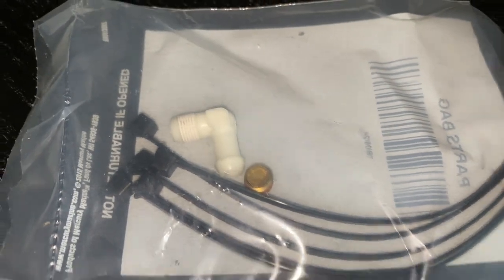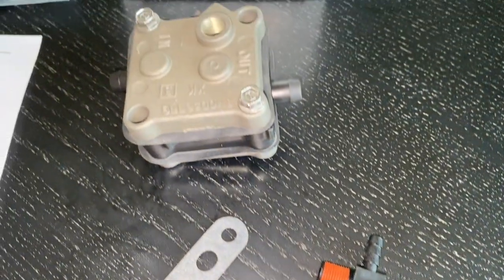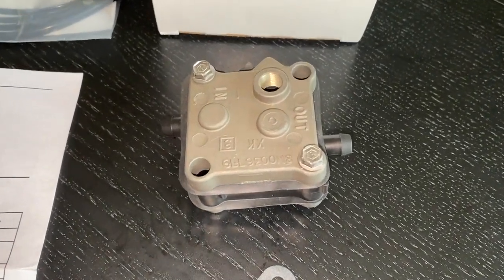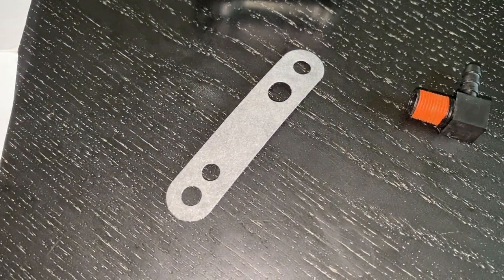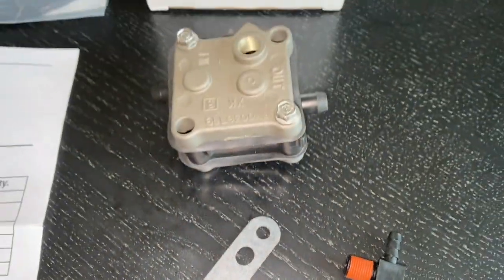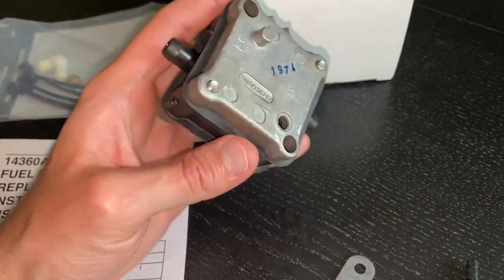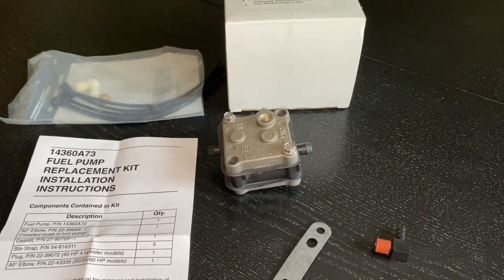We are not using that larger elbow fitting. We are going to hand tighten that fitting into the threaded insert, and position the fuel pump with in on the left and out on the right. As far as the gasket, how it is going to be pressed in and secured against the engine block — the oval is up top, just below the top hole positioned up top. On the back side, there's a little pin right there that will go inside and secure to the hole of the block.